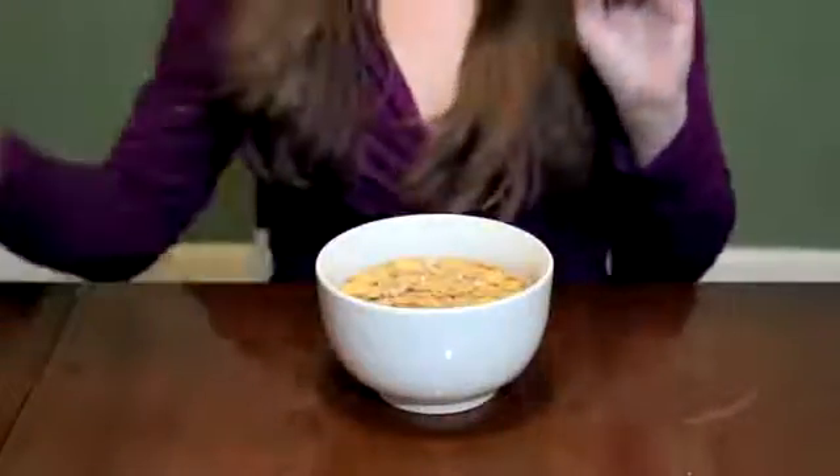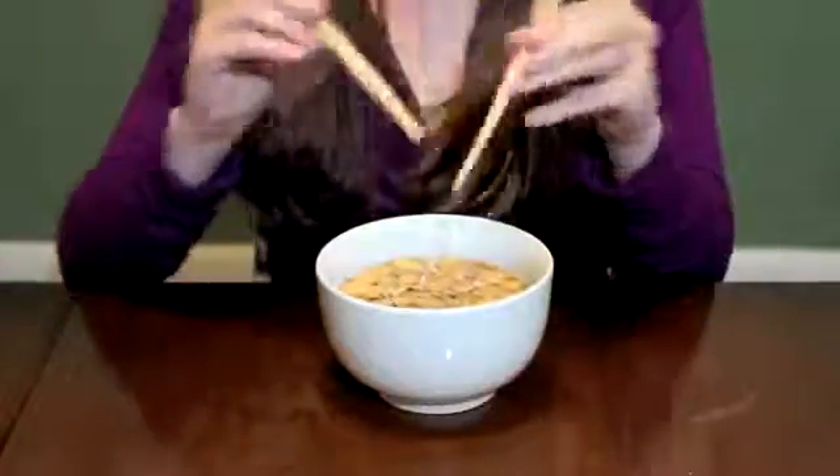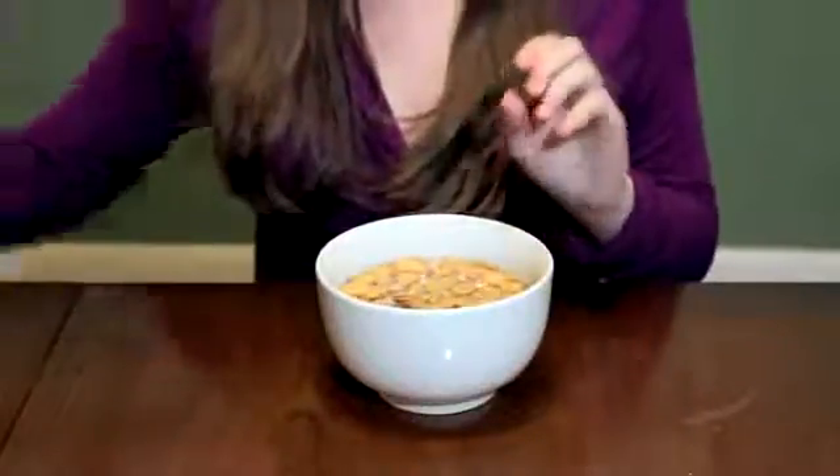Touché's ability to sense interaction in liquids could be used, for example, to monitor and train kids to use the right implements for eating breakfast.